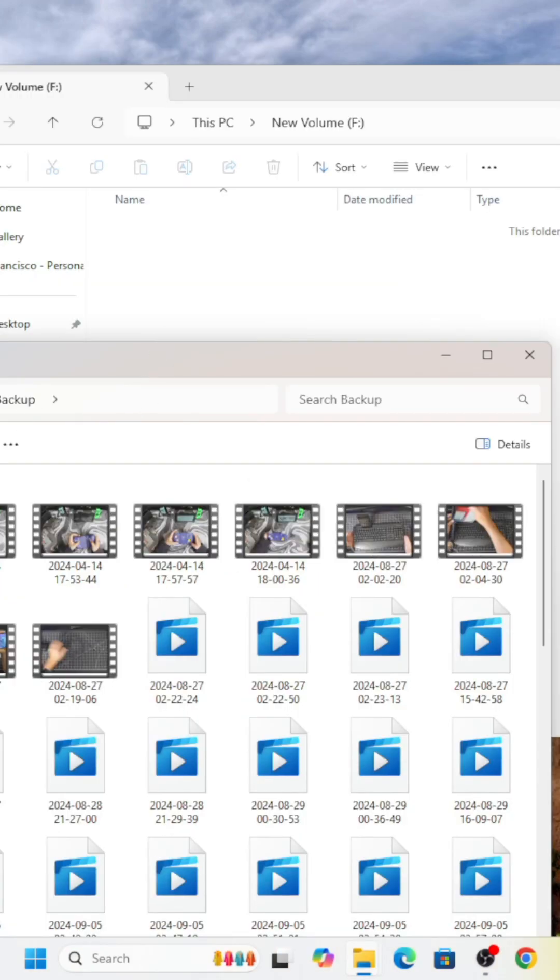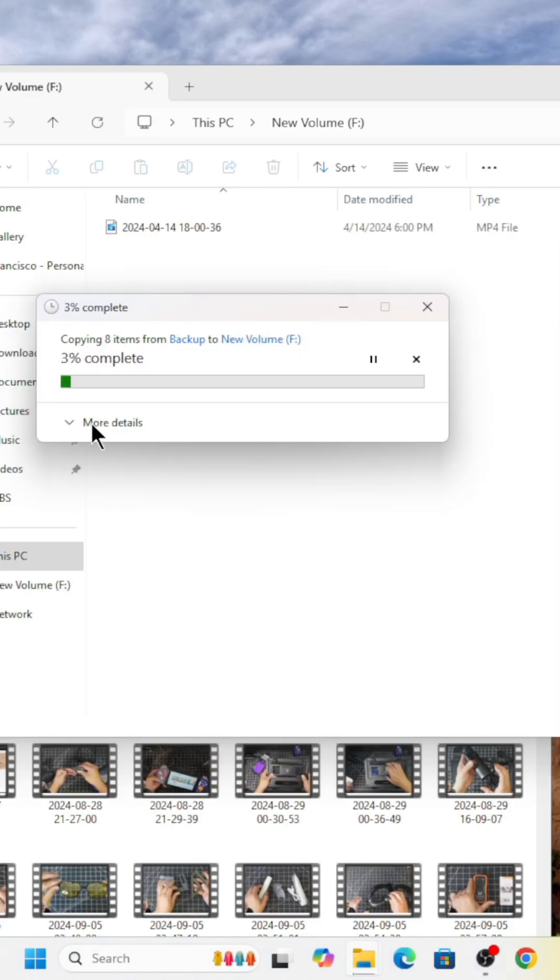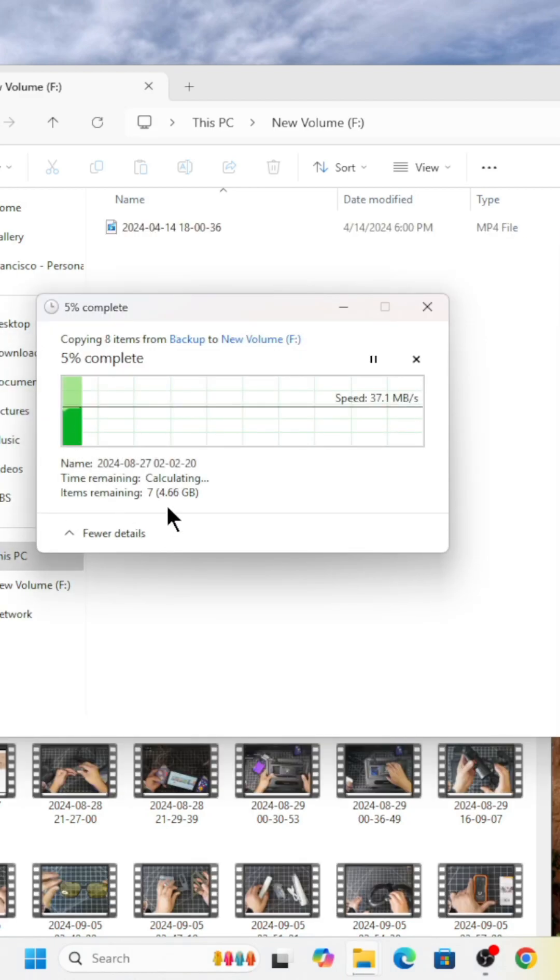We're going to grab a couple gigs — it's transferring pretty quickly right now because it's a fourth-gen drive. If you guys can see, it's going to take about two minutes.